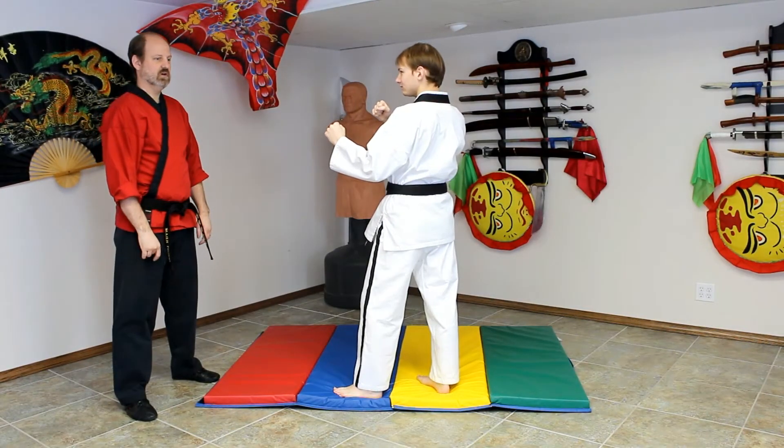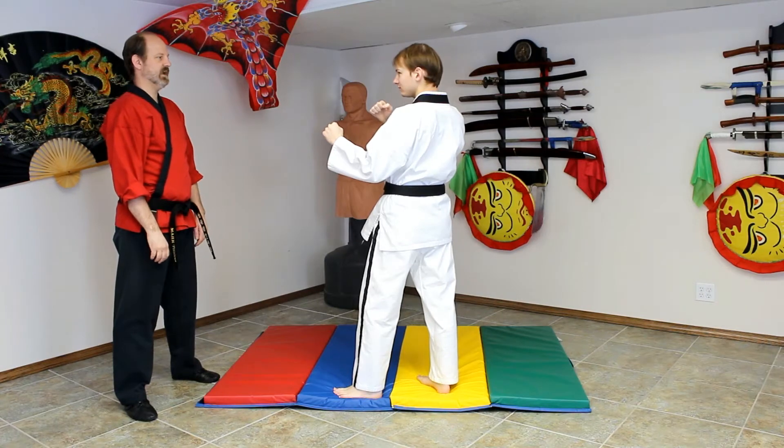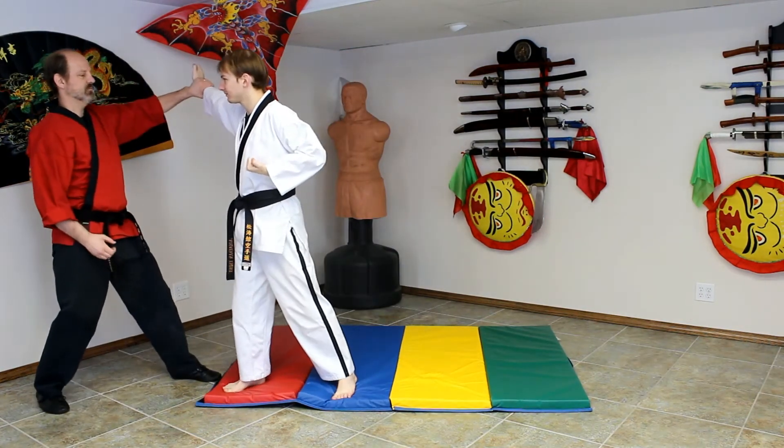Number 19 on the list is Ox Jaw. It comes from an attack that is a palm heel to the face. We're going to step back with a grasping block.